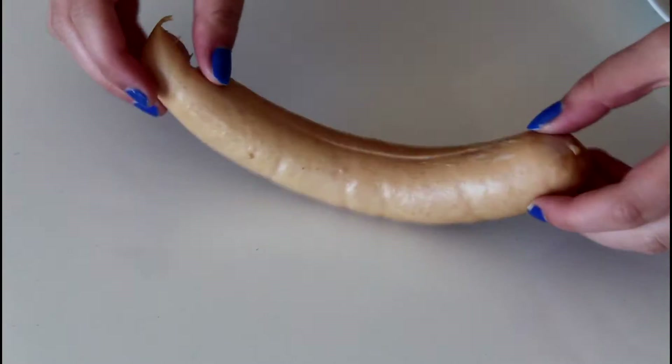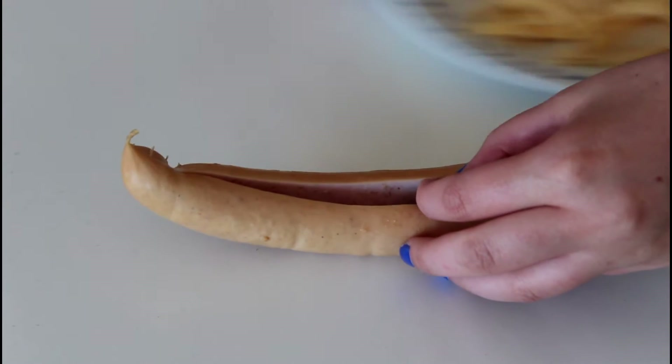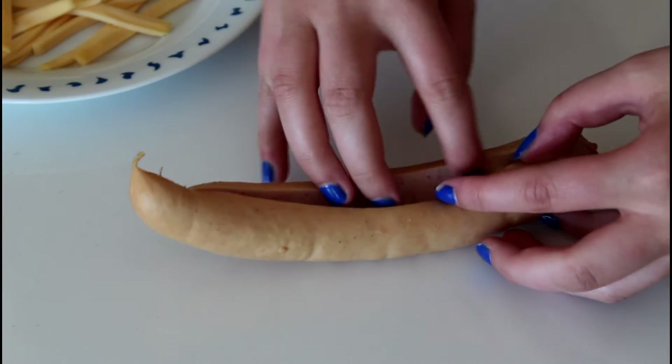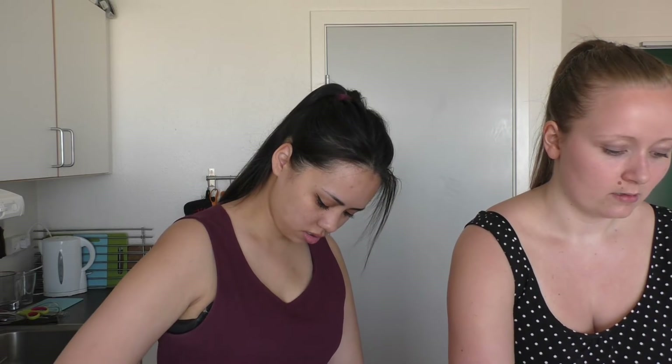What we are going to do now is basically just fill our sausages. We are going to take a sausage — I have already made a big cut into all of them. What we are going to do is just take some cheese slices and place them in here, just as many as we can fit in there, just so it is nice and cheesy.